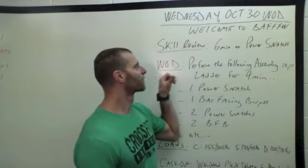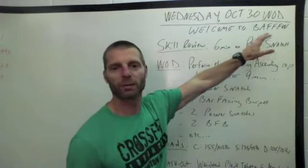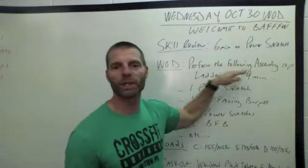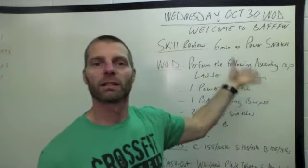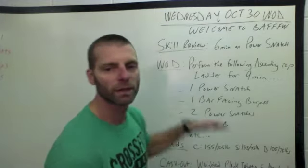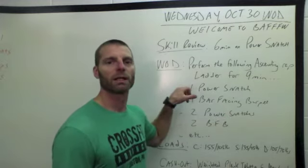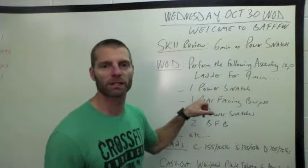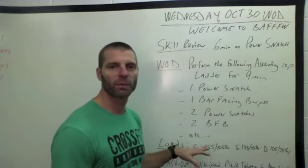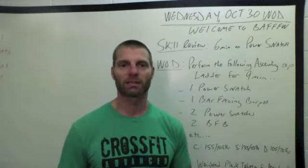After we take six minutes reviewing the skill of the power snatch, your workout is going to be to perform the following ascending rep ladder for nine minutes, accumulating as many total rounds and reps as you can of the couplet of power snatch and bar-facing burpees. In round one: one power snatch, one bar-facing burpee, then two power snatches, two bar-facing burpees, then three of each, and so on, until you run out of time at nine minutes.